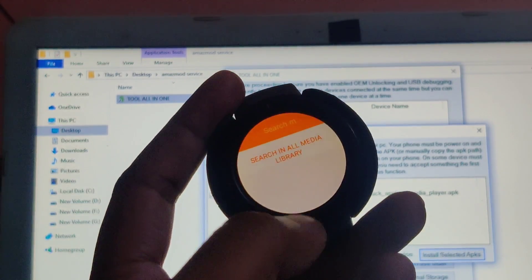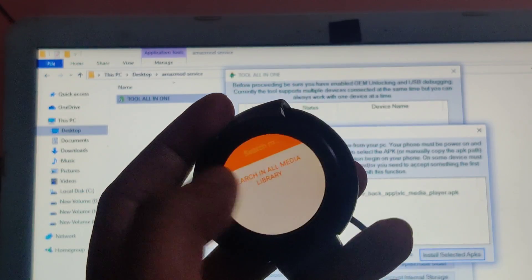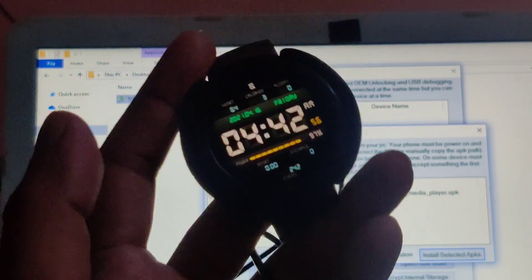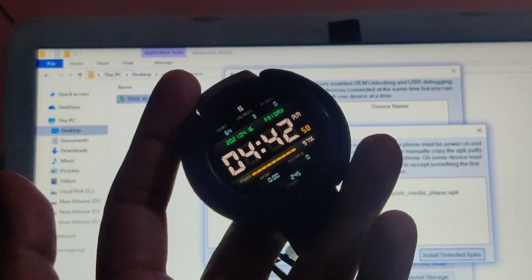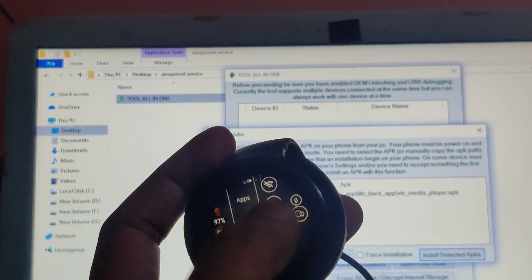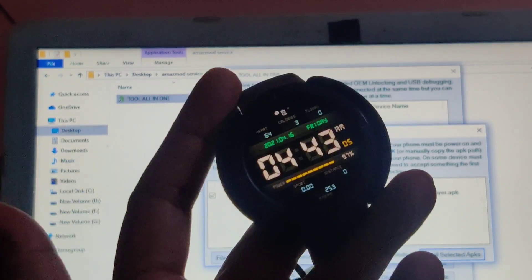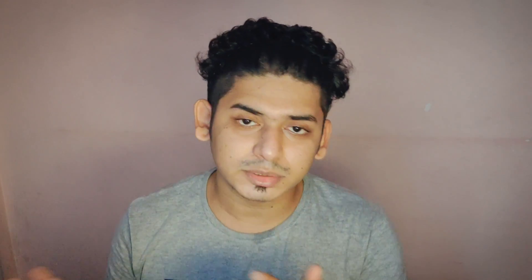I haven't installed the keyboard yet but I'll do that later. If you want to see how I installed many apps on this device and how they look, let me know in the comments so I can make a separate video. This is pretty much it — this is how you install Amaz mod service on your watch and access watch storage to install APKs. Like this video if it helped, subscribe for more videos like this. Thanks for watching — see you guys in the next one!